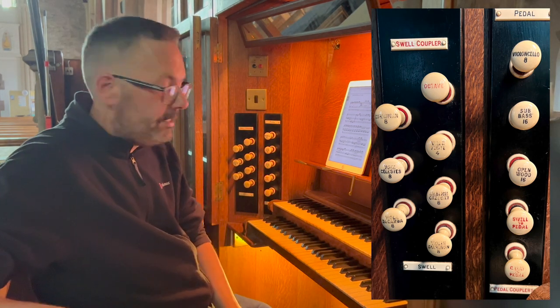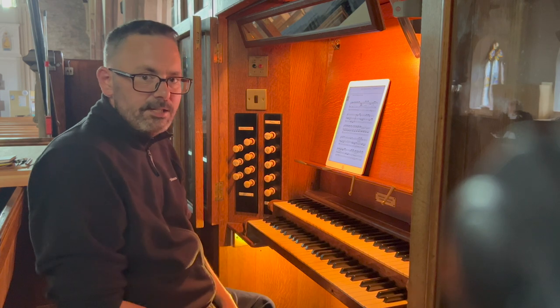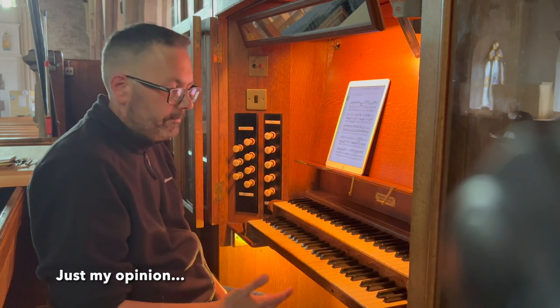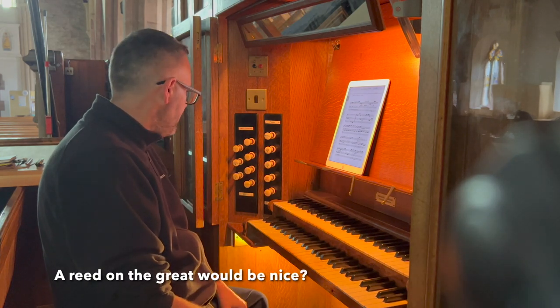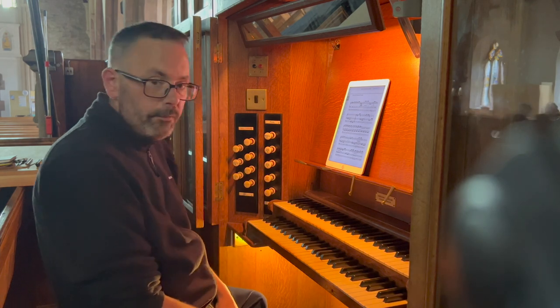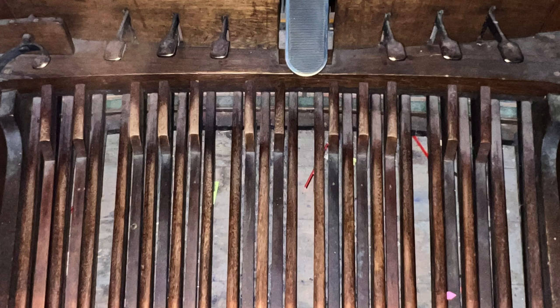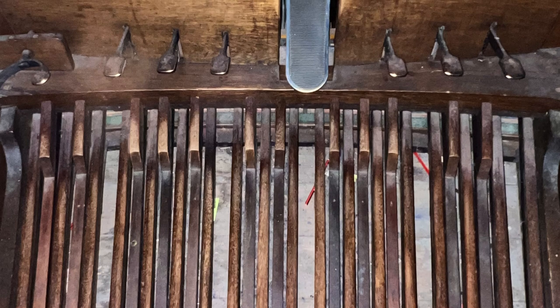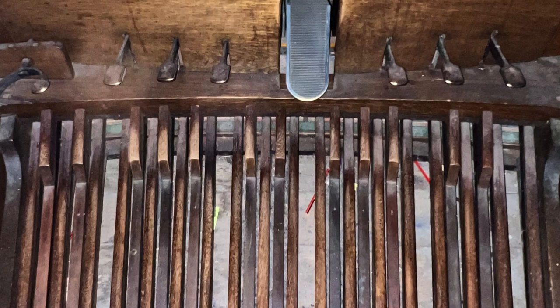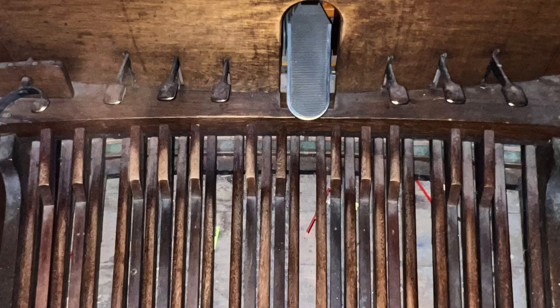Overall we have everything we need. It would be quite nice to have a 2-foot on the swell — we haven't got one. It would be quite nice not to have a 16-foot on the great, but we have one, though we don't need to use it of course. But we do have a lovely 2-foot on the great as well, and that lovely reed. Overall, a really really nice sound. The pedalboard is a concave radiating pedalboard. Like the manuals, it is tubular pneumatic. We have 6 combination pedals: 3 to the great and 3 to the swell. And we have a balanced swell pedal.